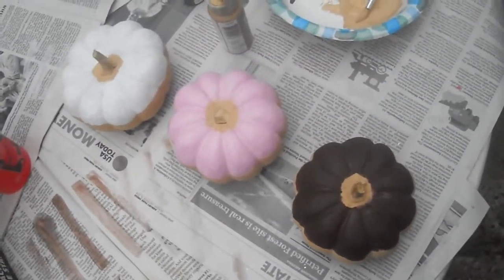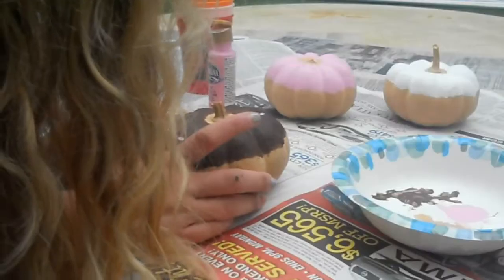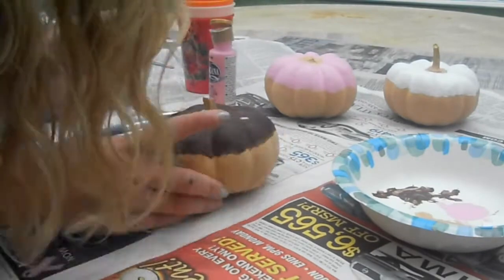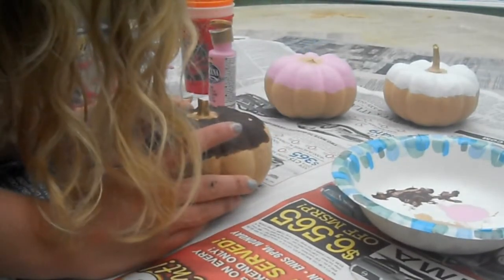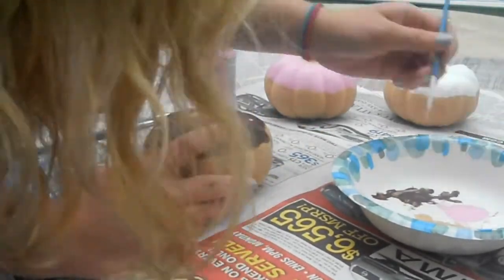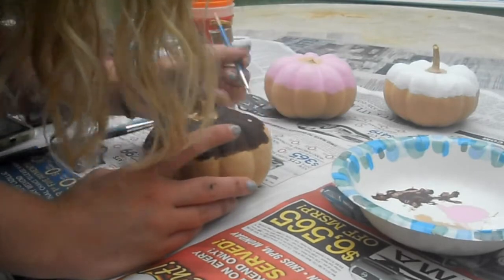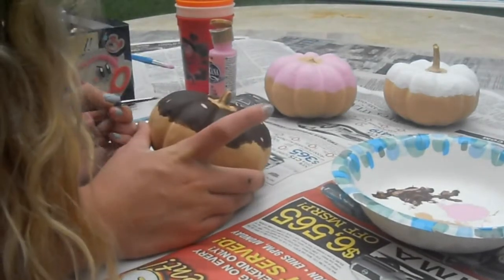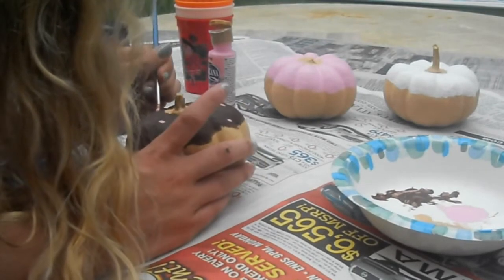I frosted all my pumpkins, the paint is dry, and now it's time to add the sprinkles. I'm just going to be adding them to the chocolate pumpkin first. I used white, pink, blue, turquoise, yellow, and green, and chocolate for some of them.